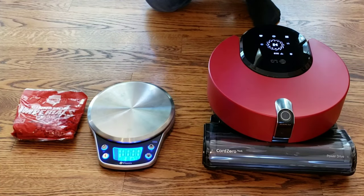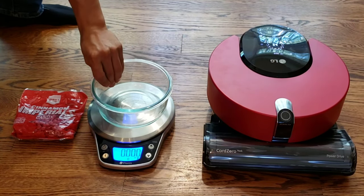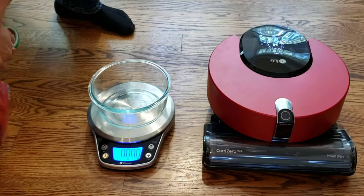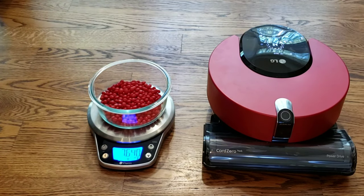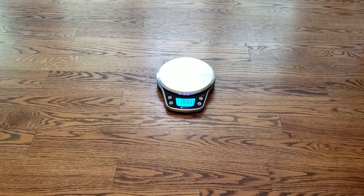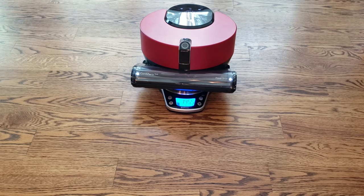Scale turned on. Alright, we're in ounces. We'll just go ahead and put the glass container on and we're going to tare it out. So now we're going to open up our bag of Imperials. Alright, we're looking at 7.640 ounces. So if the robot does a 100% job, it should pick up that much of the Imperials. LG, what are you doing there buddy? You're supposed to check the weight of your dustbin, not the weight of the robot.